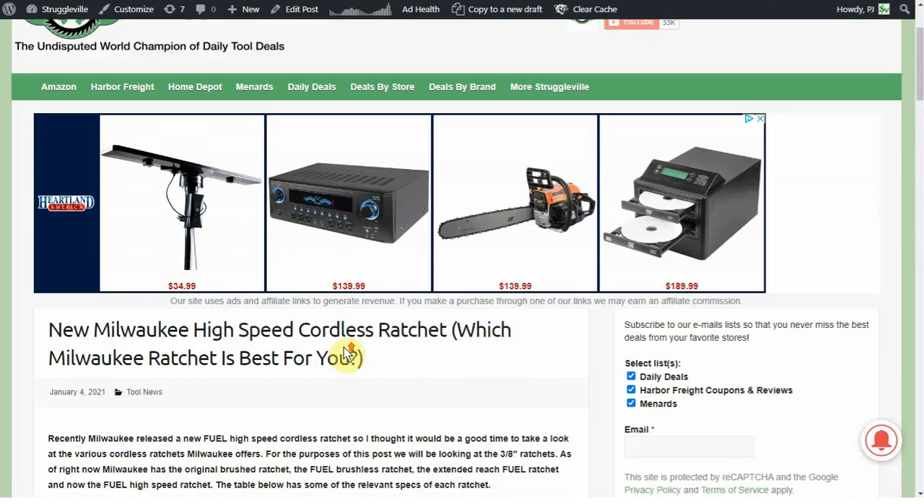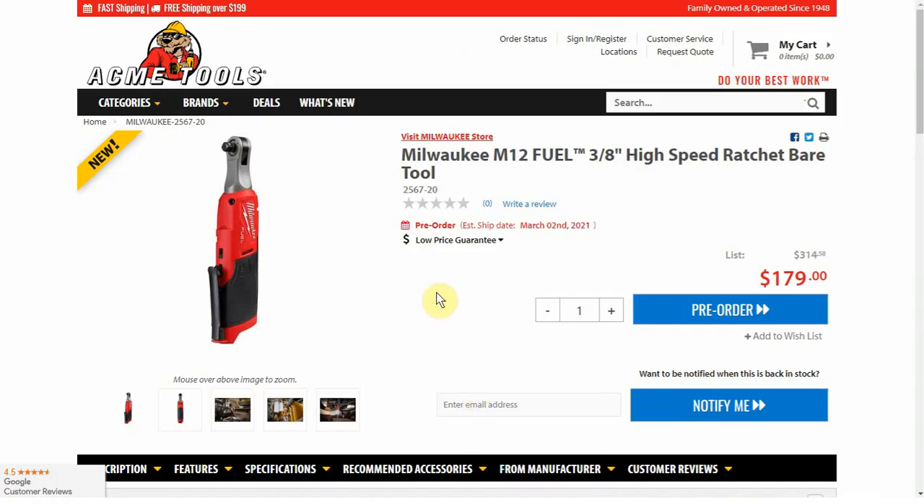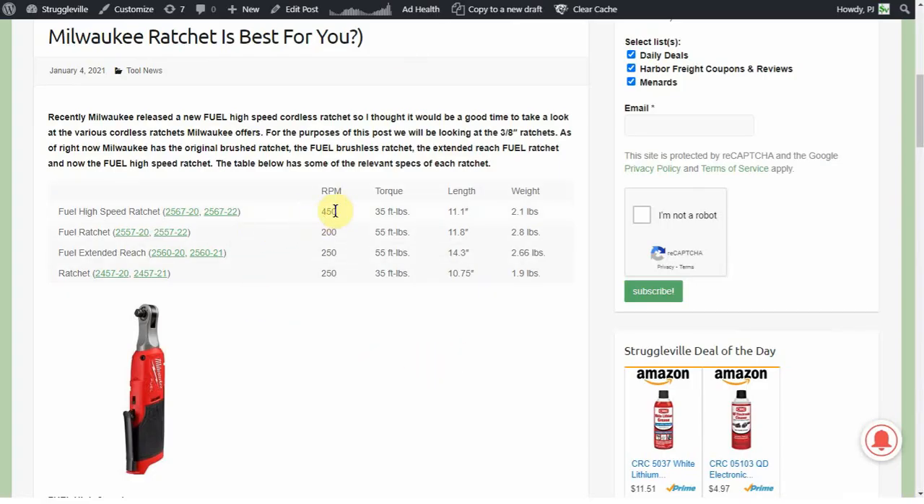I went to Acme Tools for prices on each of these because they had a product page for everyone and it was easy to look up. The high speed ratchet's introductory price is $179 for the bare tool. This is very specific — if you don't have a reason for the high speed, there's really not much reason to get this one. It's very much focused for someone who has that need, because outside of the higher speed it doesn't have any other quality that is so much better than all the others.